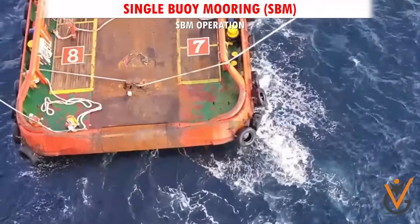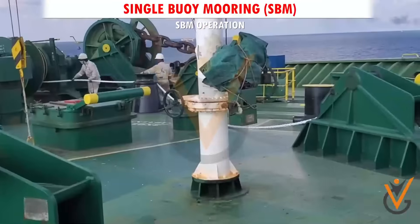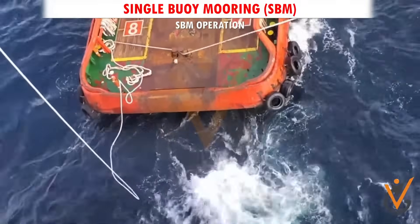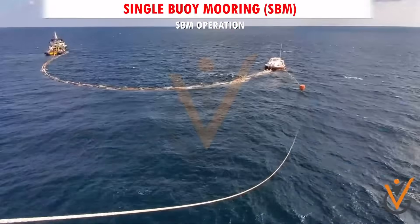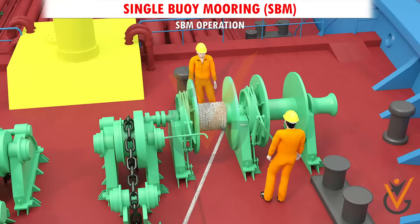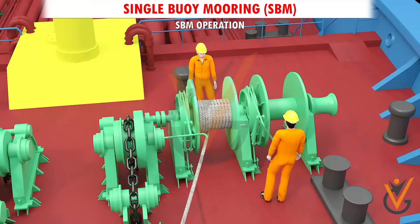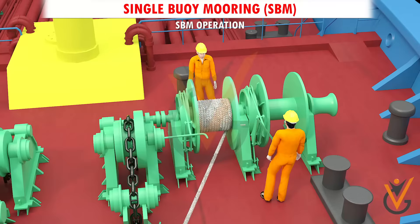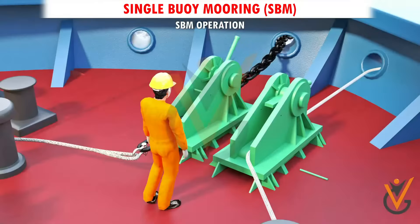After the SBM hawser pickup rope is connected to the tanker's messenger line, heave up the messenger rope and the hawser pickup rope, and heave in the slack with care as the SBM comes closer. The first layer of turns from the hawser pickup rope on to the winch drum should be watched closely to see that there is no uneven buildup on the drum. Ensure the hawser pickup rope is led through the bow chain stopper to the winch drum.